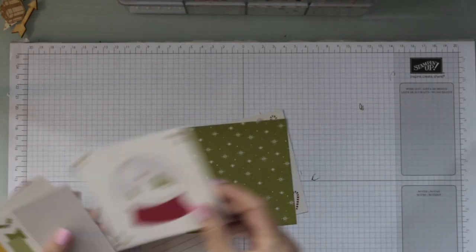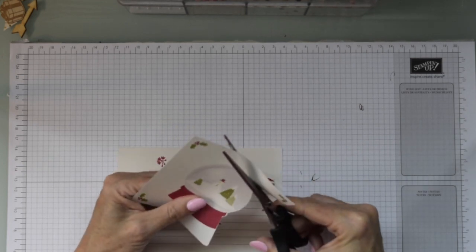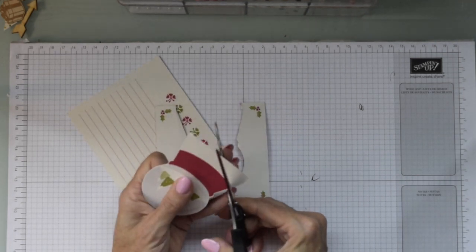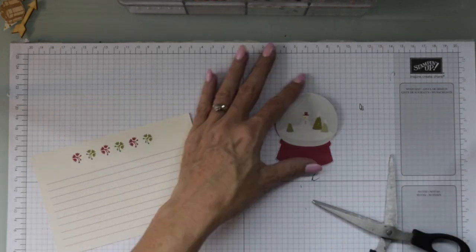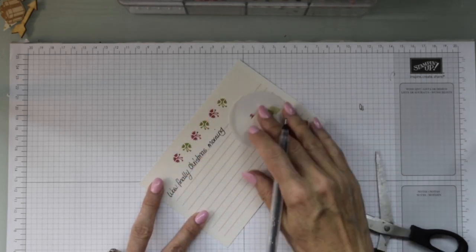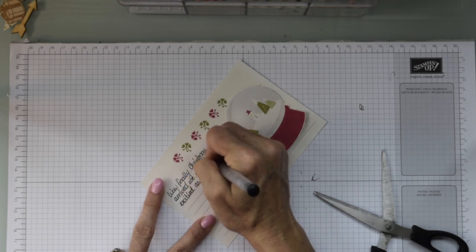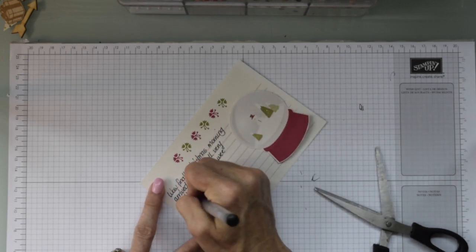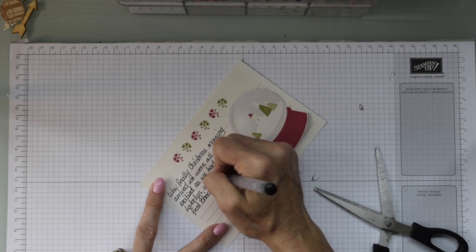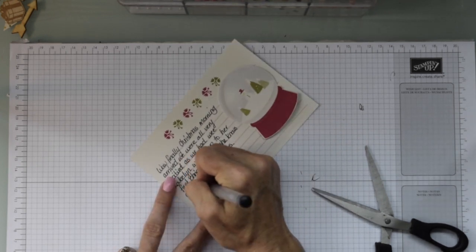Stamping Up does have a great range you can use for memory keeping. There aren't a lot of people doing videos on the Stamping Up pocket memory range, which is why I've added it to my videos along with my cards. I've cut out one of the smaller cards to use the image, and I'm going to write a little bit about the morning — how we all came about and what we did when Santa arrived — and do a bit of journaling.